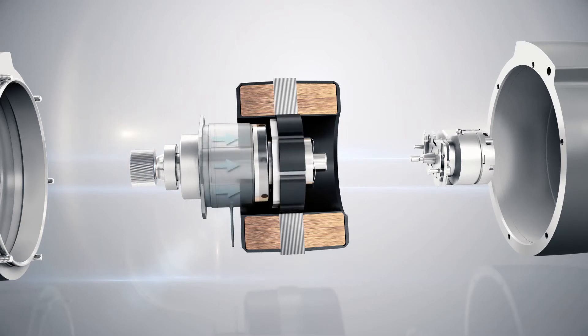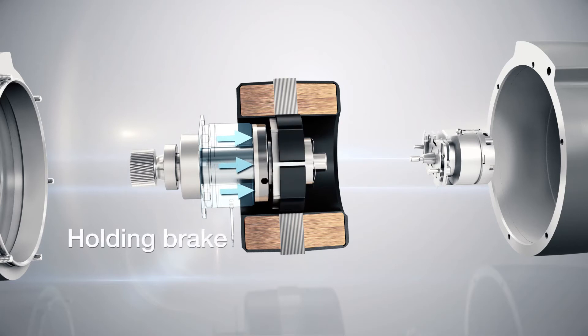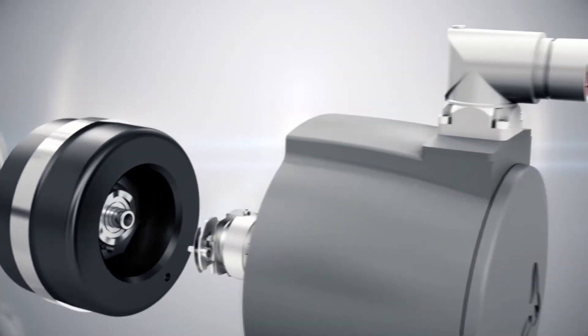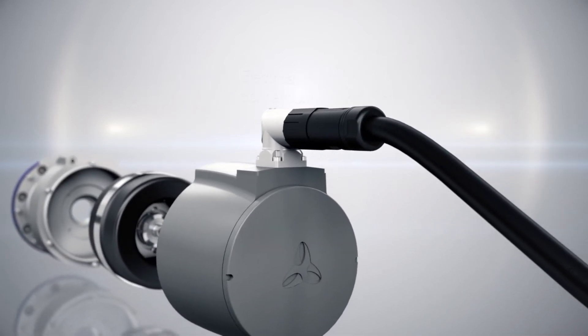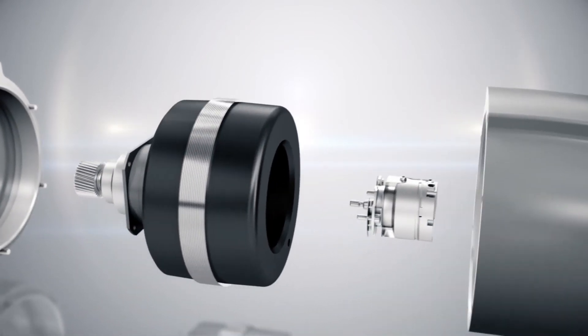In certain applications, such as vertical movements for example, a holding brake is required in order to maintain the position of the machine after switching off the motors. The servo actuator has an electrical connection enabling power to pass from the servo controller to the motor and the actual values for speed and position to be transmitted back.